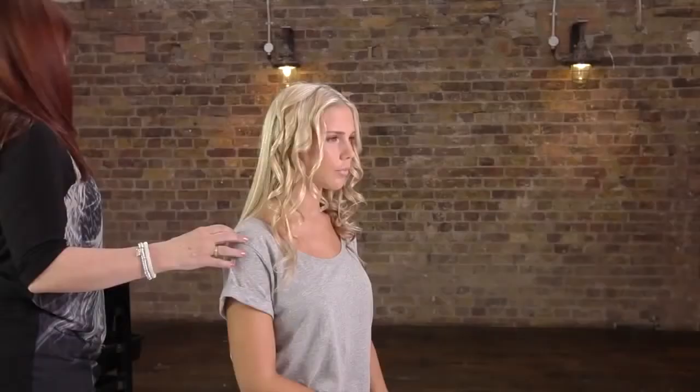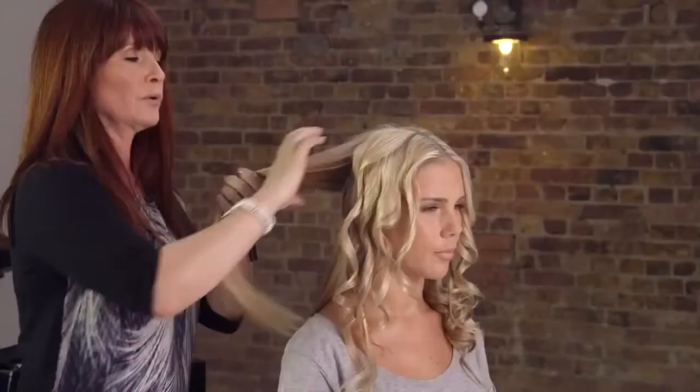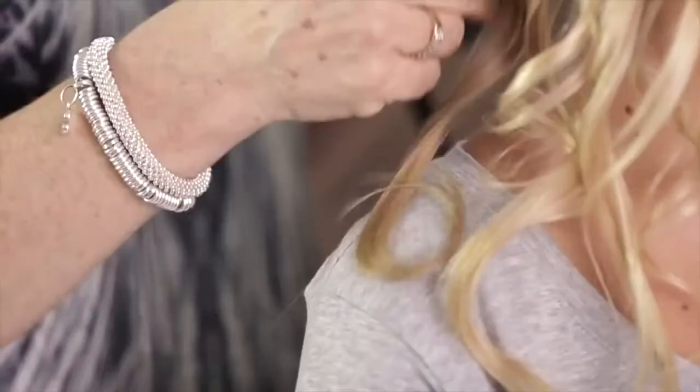There is a setting on the timer setting which is called zero — it's the very first setting. Zero basically means that you don't have a timer. But once you get used to using the product, you can use it this way because you'll know how long to leave it. Now if it normally takes you half an hour, 40 minutes to curl your hair, you'll find by using PerfectCurl — because it's so simple and so easy to use — you'll be able to curl your hair in literally half the time.